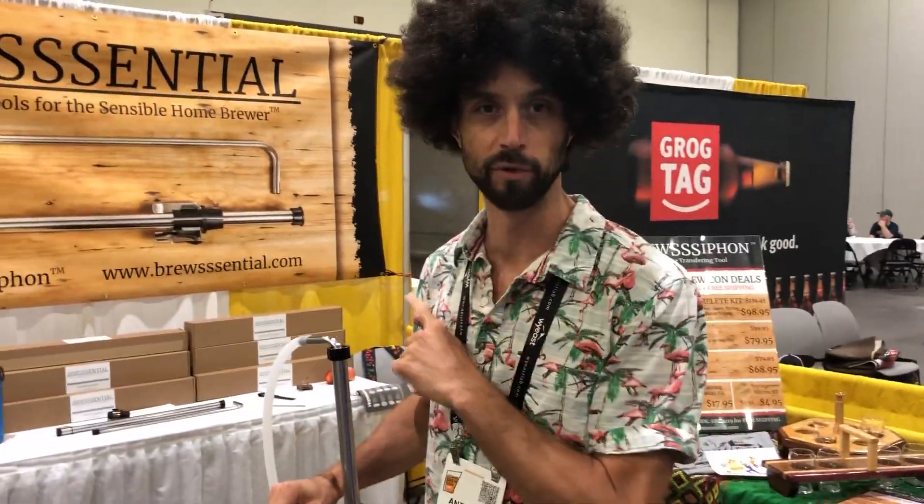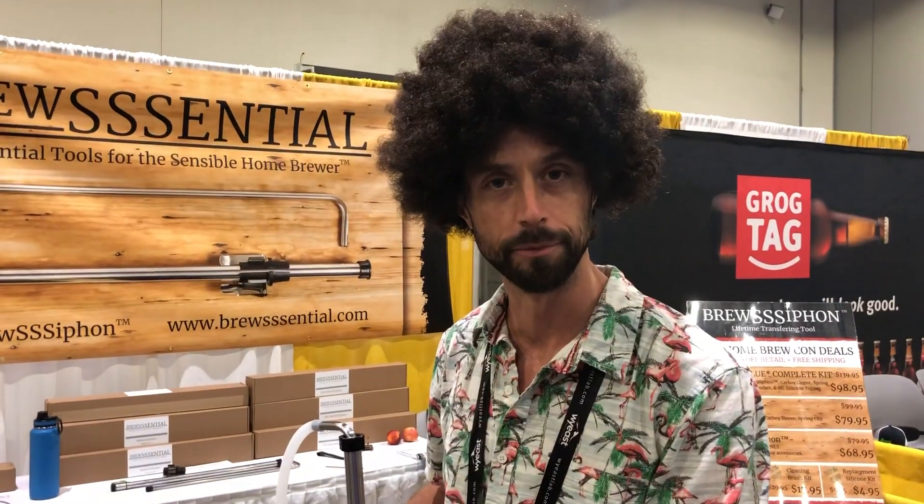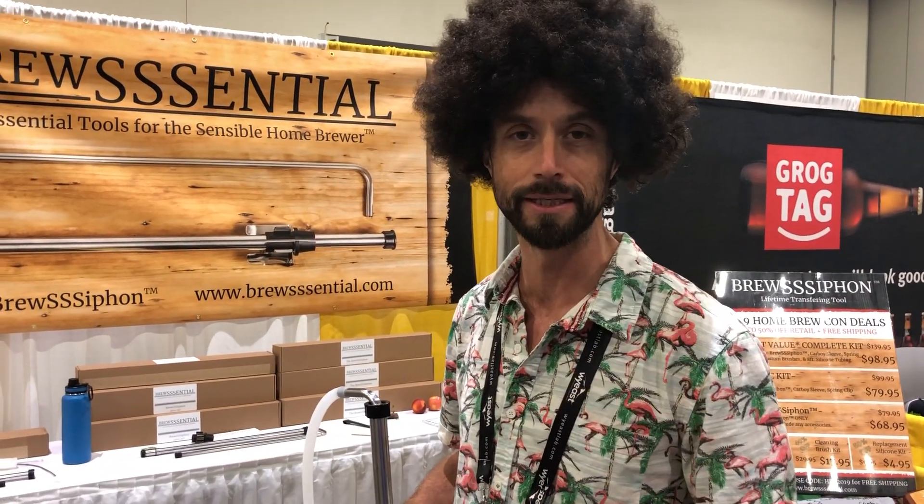My name is Anthony. I'm with Brew Central and I'm going to give you a quick demo on our premier product, the Brew Siphon. It is an all stainless, all high temperature silicone siphon starter.